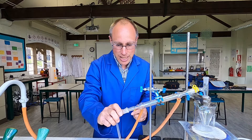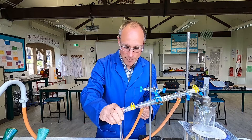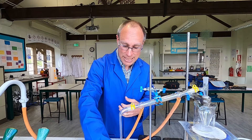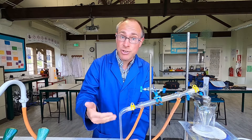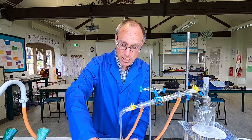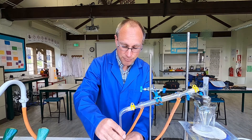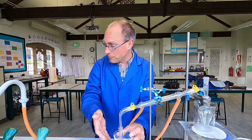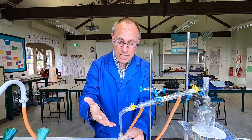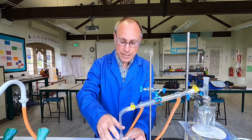At the end of the condenser we pop a delivery tube, again using a plastic clip to hold it in place, and we can collect our liquid — our distillate — in a test tube or similar. Sometimes you'd use a measuring cylinder if you want to measure a volume of distillate. For particularly volatile compounds, it's often a good idea to place the collecting vessel into an ice water bath so that the distillate is cooled down and doesn't escape.